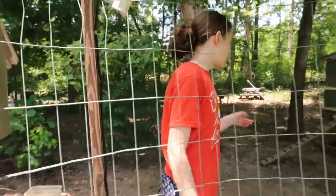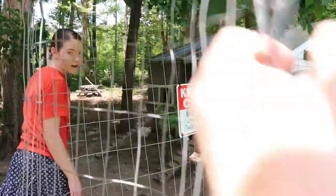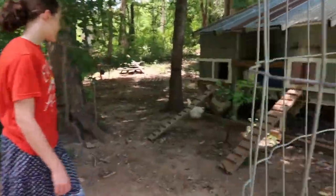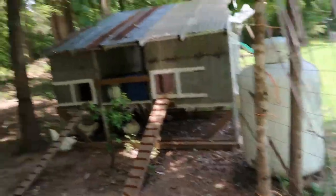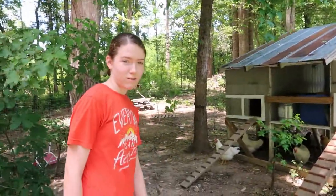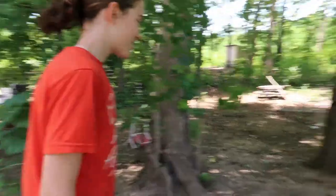Okay so here's my chicken area. We have 12 chickens — we have eight Light Sussex, and then we have two New Hampshire Reds, and then we have a rooster. It's kind of a mixed variety, and then we have a Silver Hamburg.